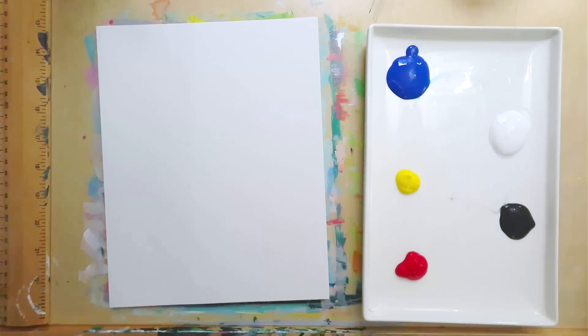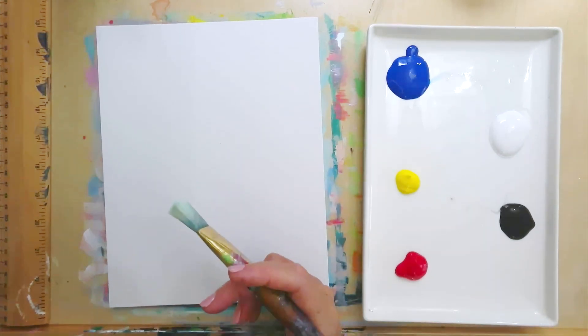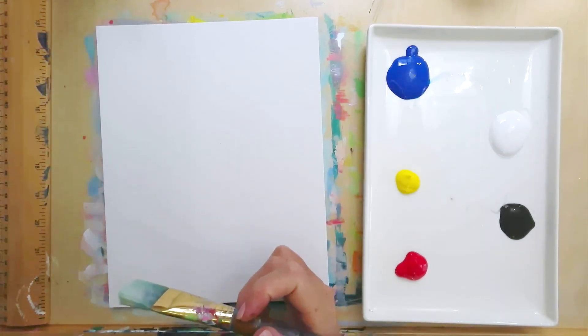Hello and welcome to my YouTube channel. Today we're going to paint a cute little Parisian scene, super easy and just a few steps.